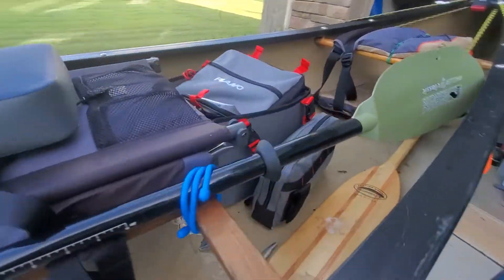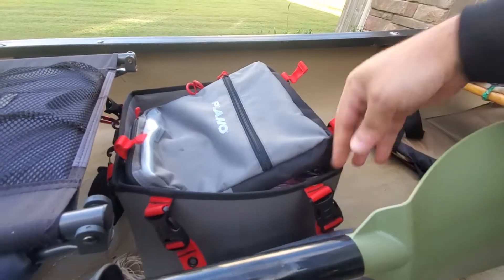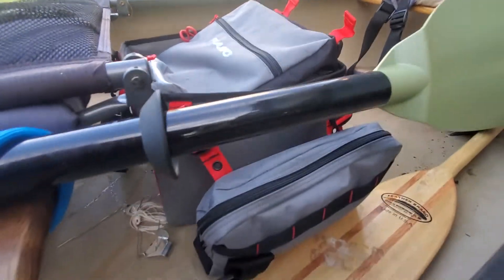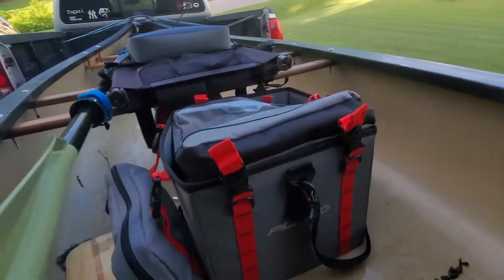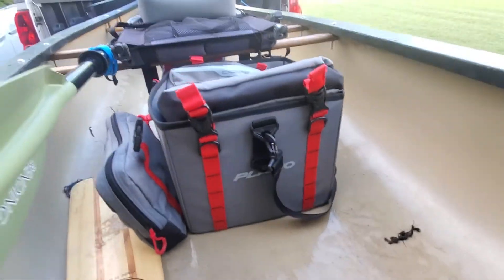There are some more detailed reviews out there. I just wanted to show it in the canoe because I think it works great. I don't have it in an actual crate — I have a crate in the garage, I just have yet to put it in one. I kind of like it on its own.